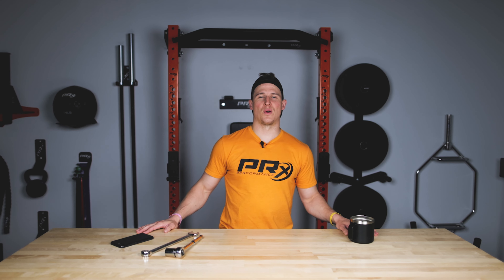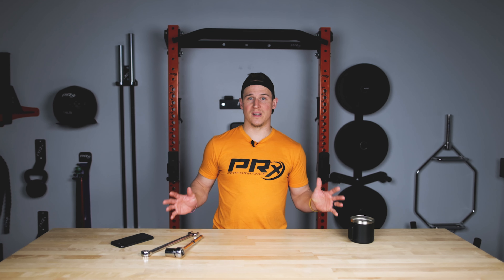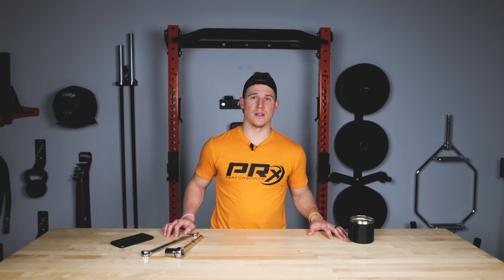What's up guys, TK here with PRX Performance and we are back solving all your issues with our FAQ series. Today we're going to take a look at what it takes to fix a rack that might be stuck or might be hard to fold up after your install.